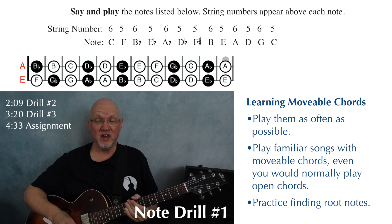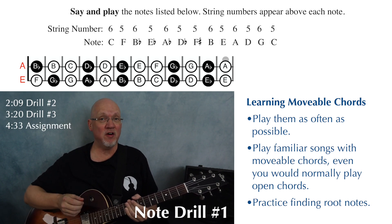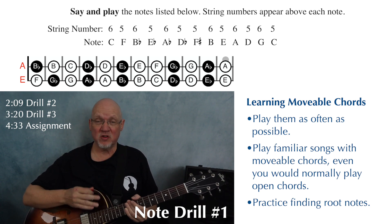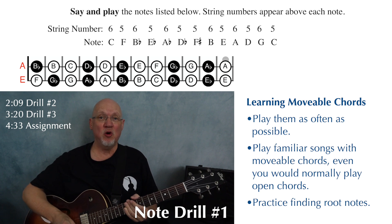The best way to learn the movable chords in this book is to simply play them as often as possible. One way you can do that is to play songs you already know, but play them with movable chords even when you could play them with open chords.